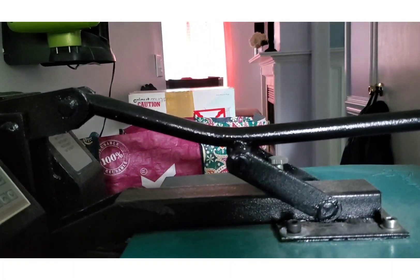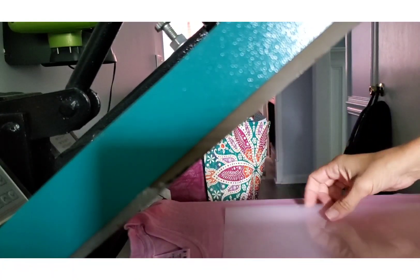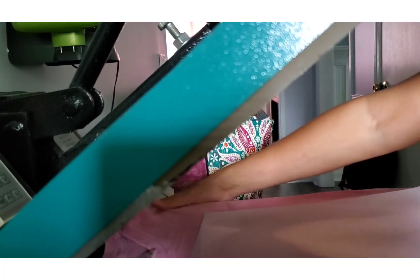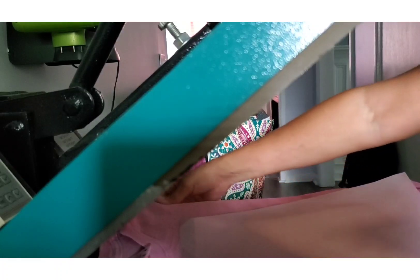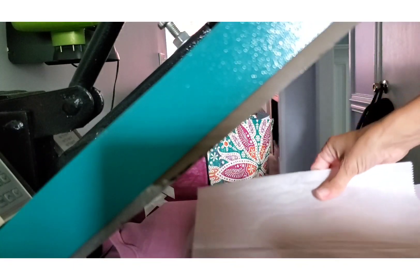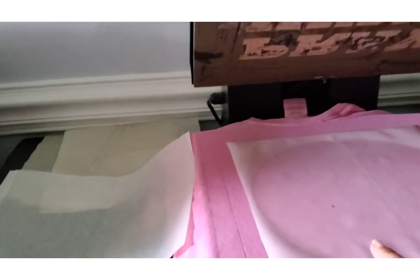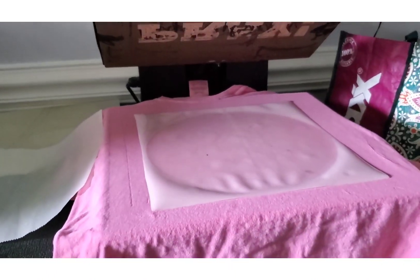I'm going to do my pre-press. Now I'm going to lay my heat transfer face down. This doesn't have to be perfect — this is the practice shirt. Now I'm going to lay my parchment paper, or whatever you use; some people use butcher paper. I'm going to press the heat transfer vinyl for five to seven seconds. So you see I have my HTV on the shirt. This has to cool completely before you peel it off, so we're going to let that cool, then come back and put the image on.